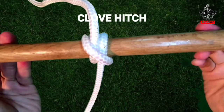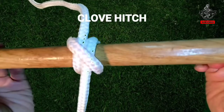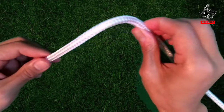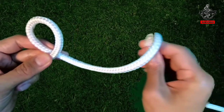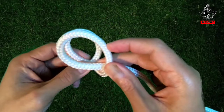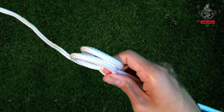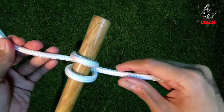Clove Hitch. The clove hitch is widely used by mariners to secure a line to an object such as a spar or railing. To start in the middle of the rope, take the rope in your hand and twist it away from you to form a loop. Doing the exact same way forms a second loop. The second loop goes on top of the first loop. The hitch is then ready to put on an object — here is the clove hitch on the post.